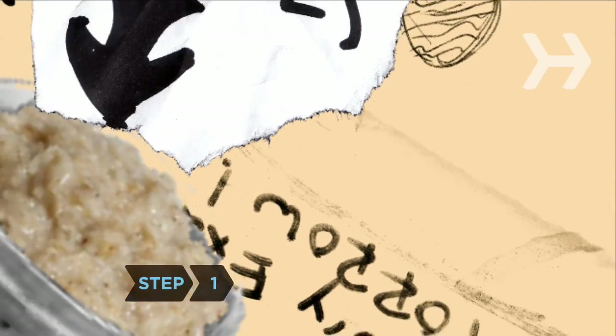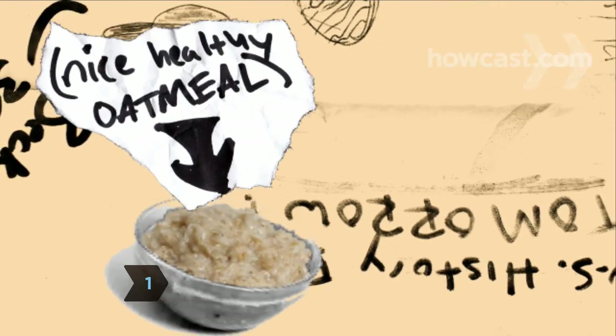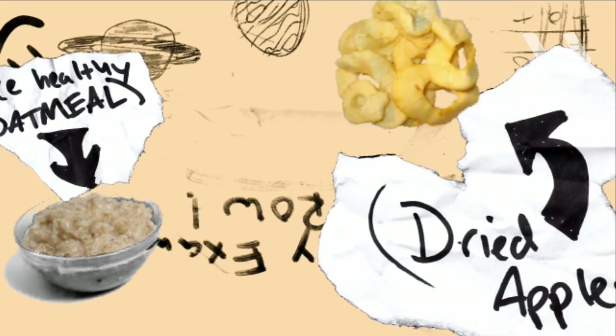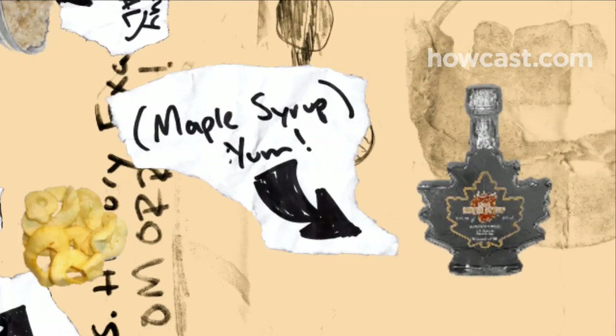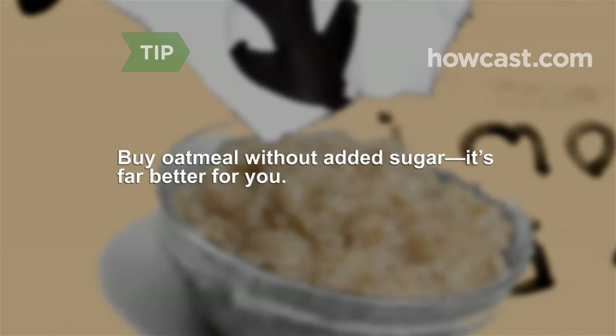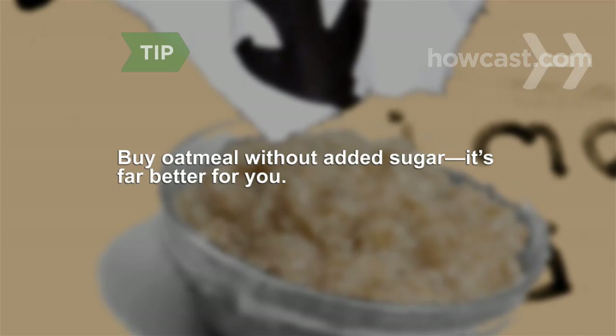Step 1: Eat oatmeal. It's fast, healthy, filling, and affordable. Dress it up with a spoonful of jam, a sprinkling of nuts or dried fruit, a dollop of peanut butter, or a drizzle of maple syrup. Instant oatmeal takes just a couple of minutes to make but can be packed with sugar, so look for plain varieties.